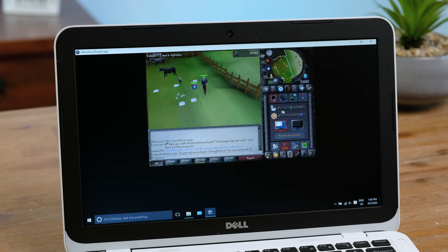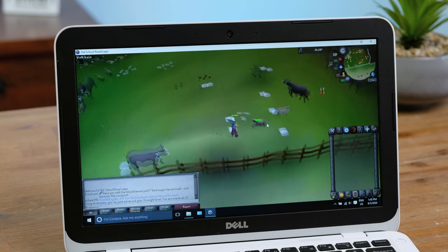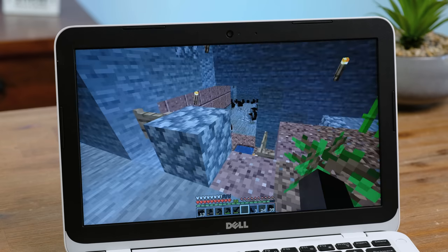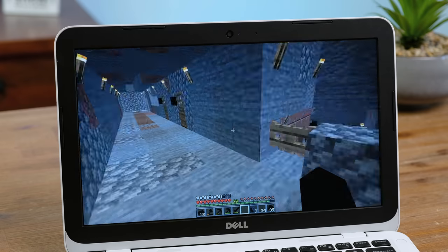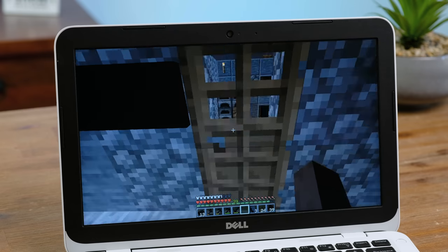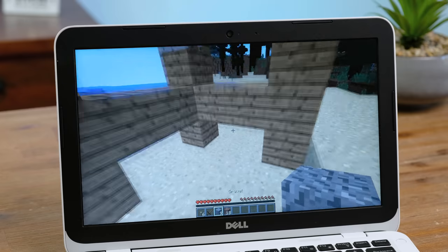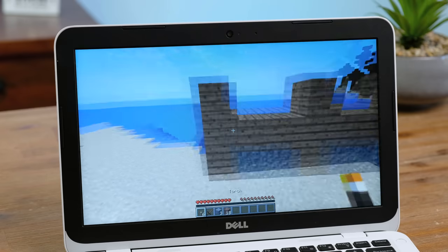Playing some old-school RuneScape was a good experience on this laptop — even in big window mode, you could get by playing this. A game it really struggled with was Minecraft. I tried playing on my server but it was basically unplayable, even with the render distance set to only 3. I did however find greater success while using the OptiFine performance enhancing mod. If your computer is really struggling to play Minecraft, you should definitely download this.